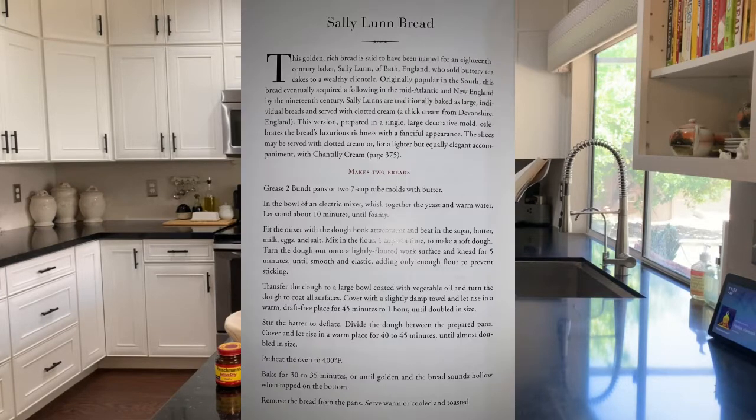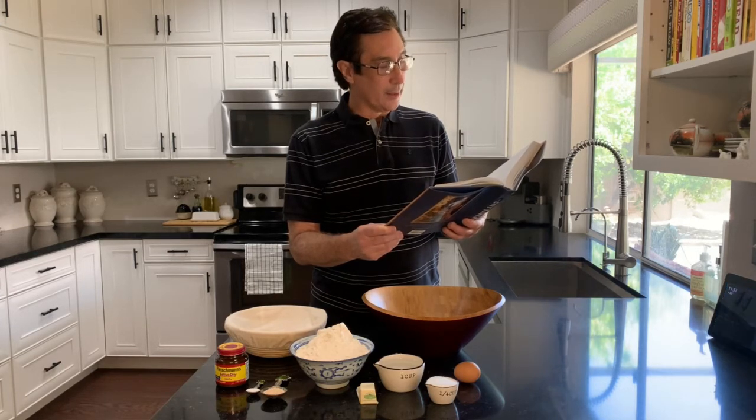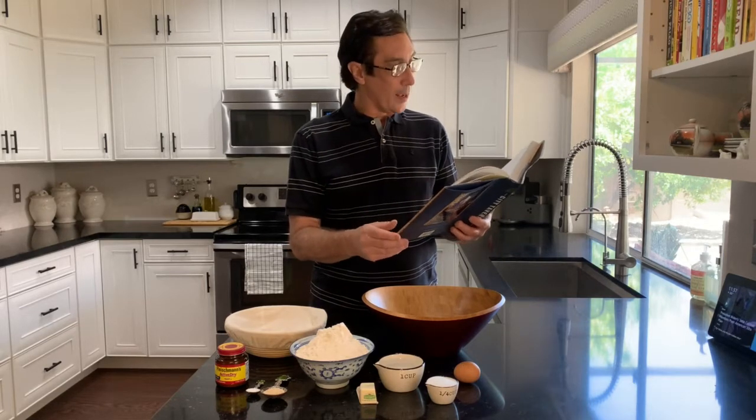This golden, rich bread is said to have been named for an 18th century baker, Sally Lunn of Bath, England, who sold buttery tea cakes to a wealthy clientele. Originally popular in the South, this bread eventually acquired a following in the Mid-Atlantic and New England by the 19th century. So let's make this bread.